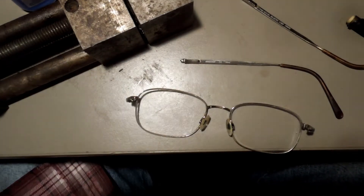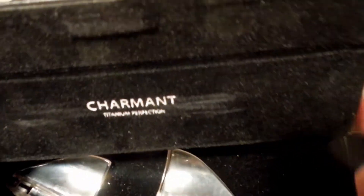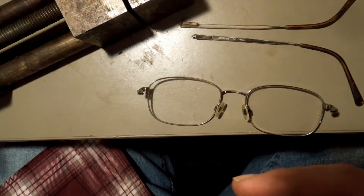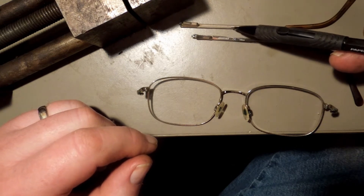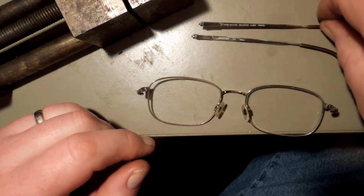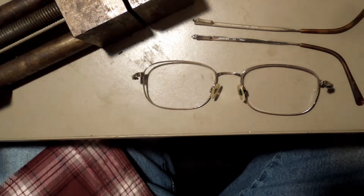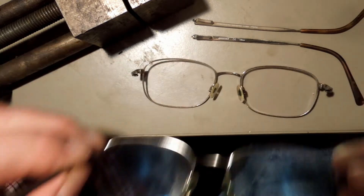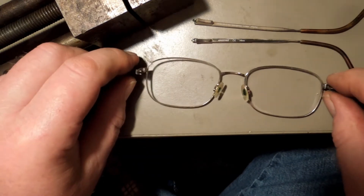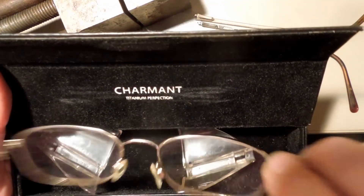Funny thing is, one pair is Charmant, titanium perfection — supposedly guaranteed unbreakable — and the other is an Aerostar. Different names, same exact frames. 145 millimeters. When you look at the two of them, they're exactly the same: same size, same shape, same everything. Two different manufacturers, two different brand names, same exact glasses.